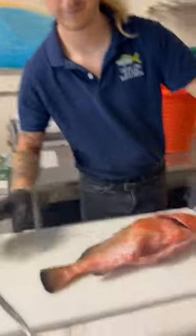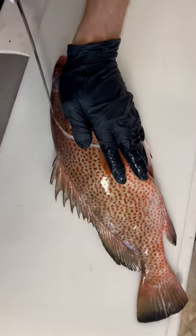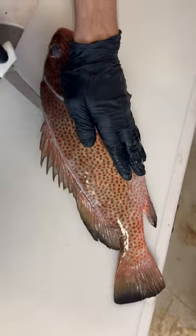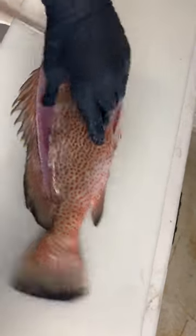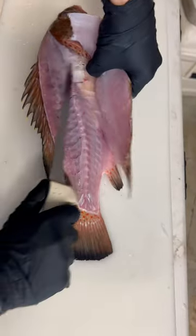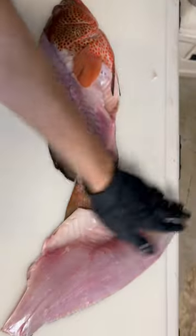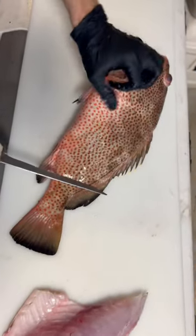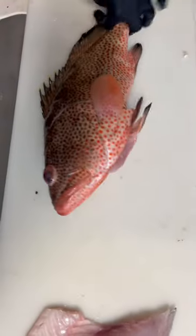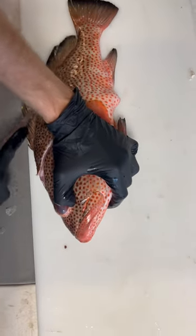Strawberry Grouper. Now to you guys, this might look like a small fish, but to us here in South Florida, when it comes to Strawberry Grouper, this guy is very big. What is this?